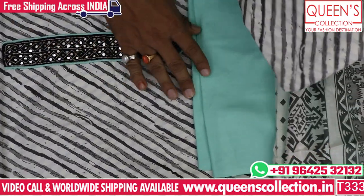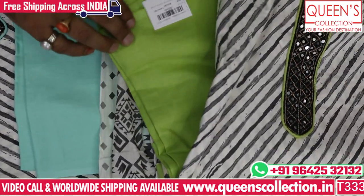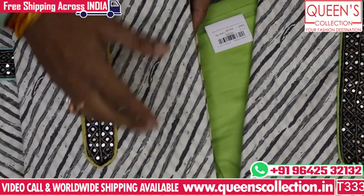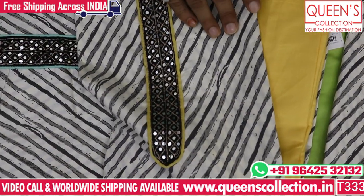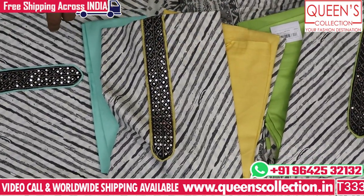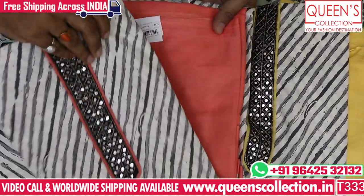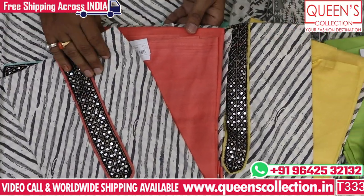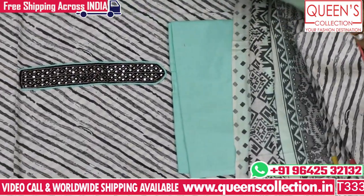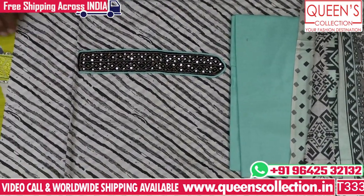We have three and four color combinations — we have light green, a palette green combination, a combination of lemon yellow. So variety-wise there are many combinations, including lemon yellow and a peach pink color. It is also very good in the variety, so the variety is very unique and different. If you like, share, subscribe, and hit the bell icon.